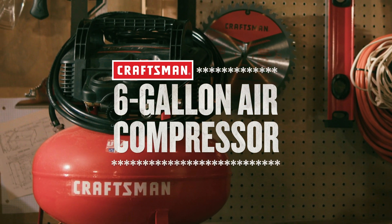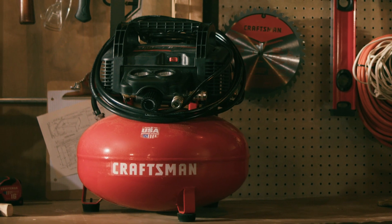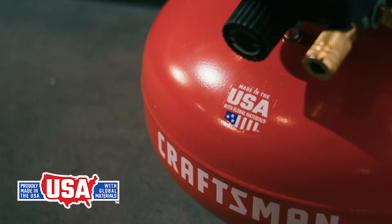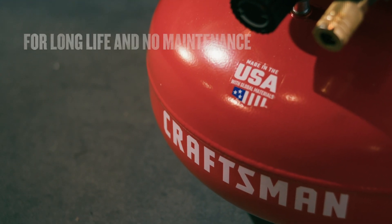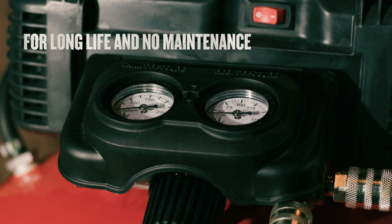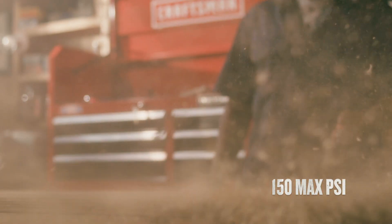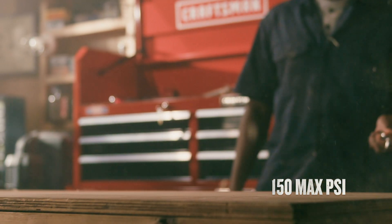From finish work to inflation, powered through most jobs with the Craftsman 6-Gallon Air Compressor, made in the USA with global materials. It's designed with a 6-gallon tank and an oil-free pump that recovers quickly so you can keep working. A high PSI drives more nails than a traditional 135 max PSI compressor.